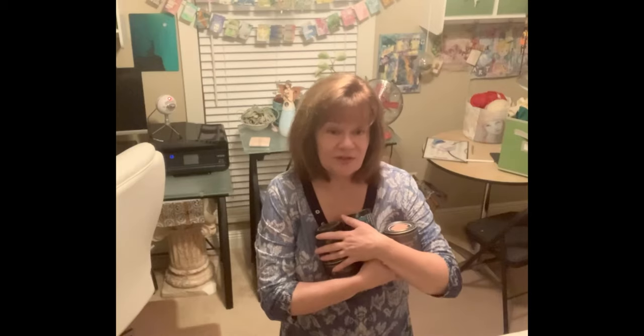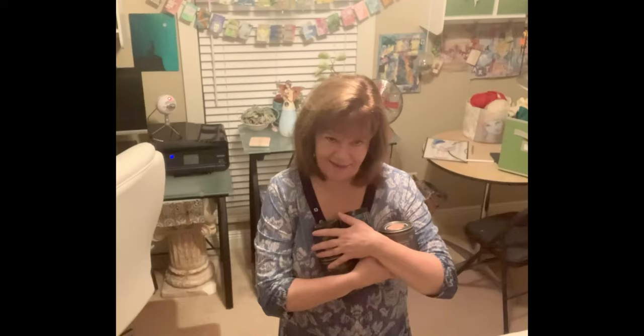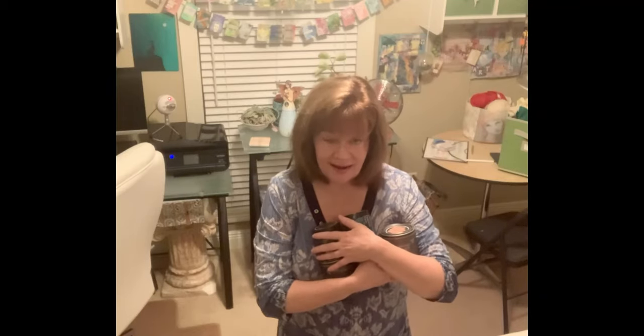Hey everybody, it's Terry and welcome to the Artelier — that's French for workshop, only I added the R, art workshop. I'm your DIY paint retailer in Alexandria, Pineville, Louisiana, located at the Pineville Treasure Chest 2, booth 65.